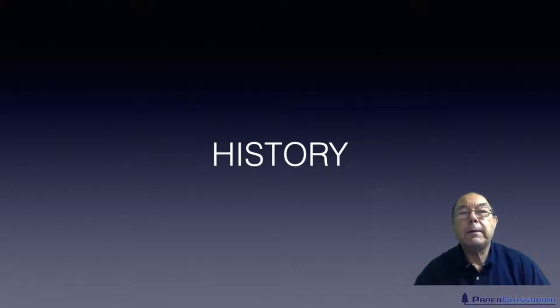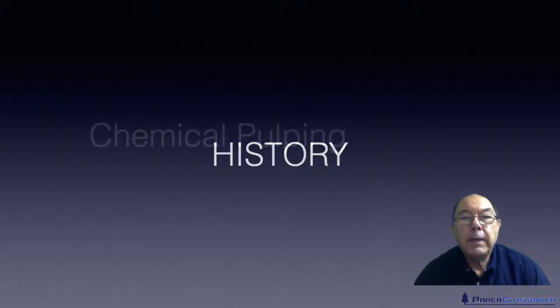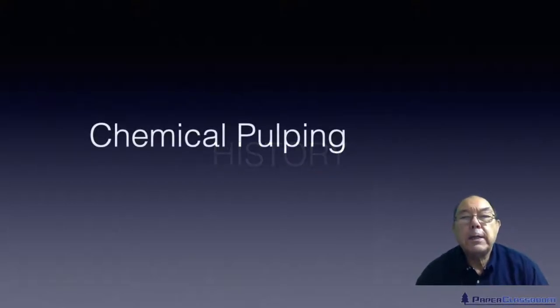Hello, I'm Steve Mann and this is Paper Classroom. Welcome to a new video tutorial on the history of papermaking. In this particular video we're going to be talking about the history of chemical pulping.